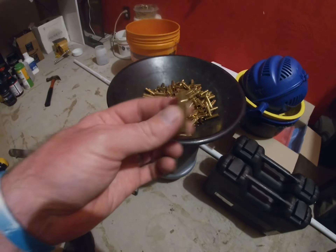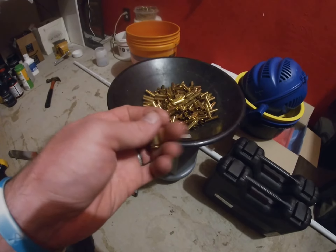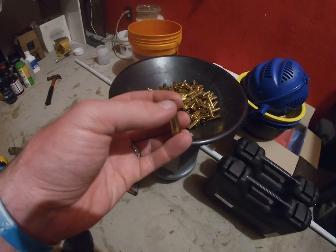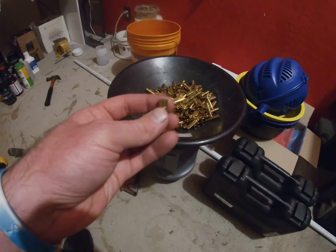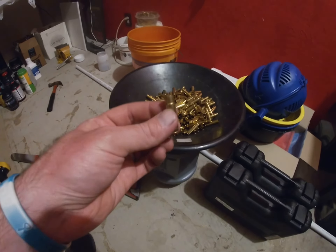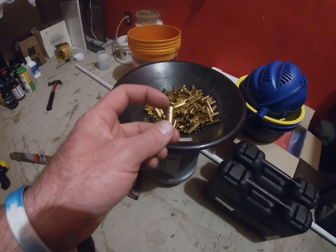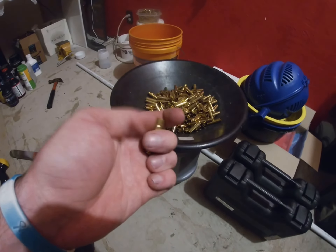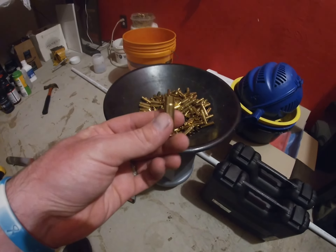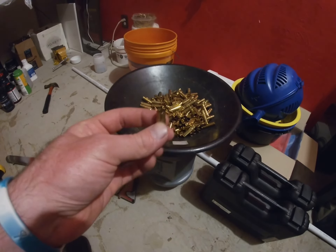Then I slowly seat the bullet. When I seat it I actually use a little bit of Imperial Sizing Wax on the bullet, which just helps reduce friction so I can get as much consistency as possible. What I'll do is just use the weight of the seating stem itself — so it doesn't seat it, but I just put it on there — to make sure it lines up and is as concentric as possible going into the case. I'll barely tap it, turn it two or three times so it's lined up with the case.